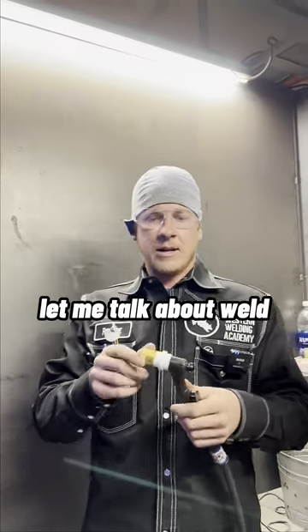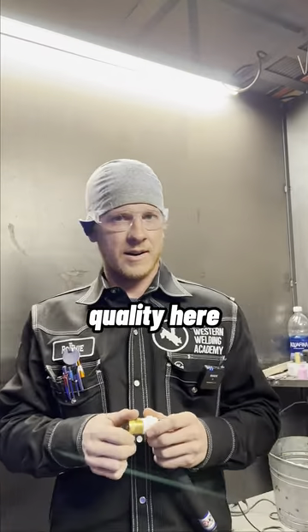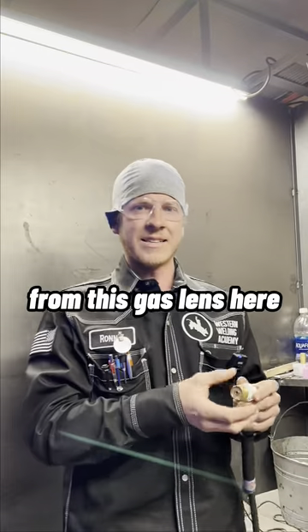All right, listen up all. Let me talk about weld quality here. So if you're welding like crap, it's generally from this gas lens here.